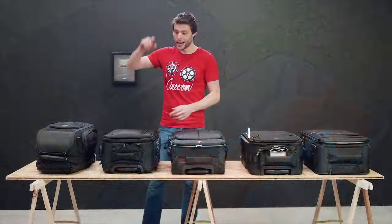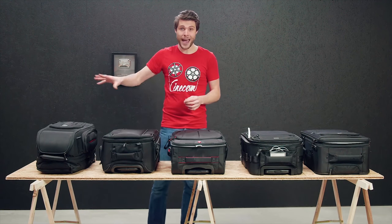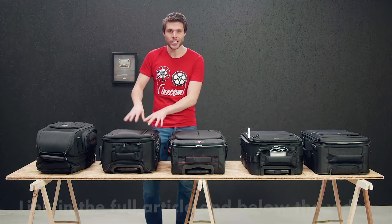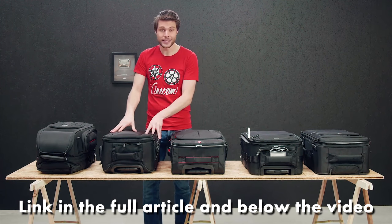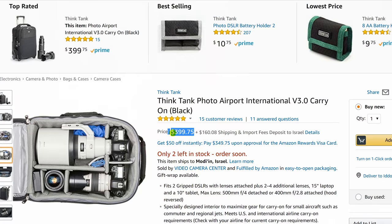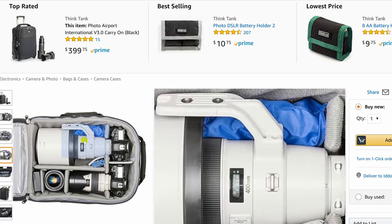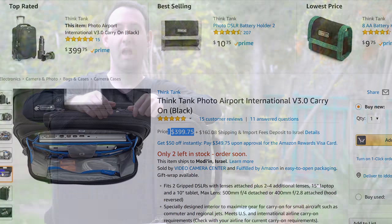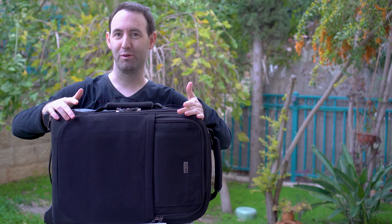As for pricing, Jordy from Cinecom did a comprehensive comparison of five pro-level camera trolley bags which we published here a few months ago. Like us, Jordy found the Think Tank to be an all-around great bag, apart from the lack of a cover holder, but the bag is also the most expensive, selling for just under $400. Although both the Manfrotto and the Tenba bags were not too far behind at $380. So that was our look at the Airport International Version 3 by Think Tank. You can read the full review on Lensway.com. Don't forget to subscribe to our YouTube channel. See you next time.